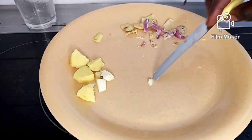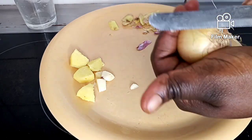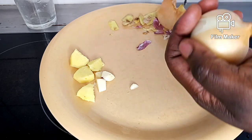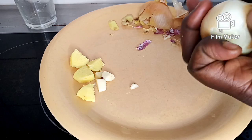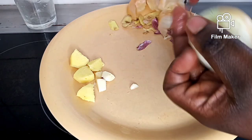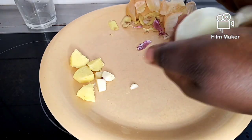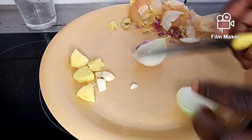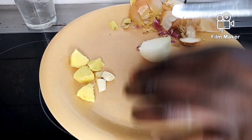My next ingredient is onions. Onions are very good for our body — they flush out infection, make your joystick look bigger and stronger, and will also help you last on bed.